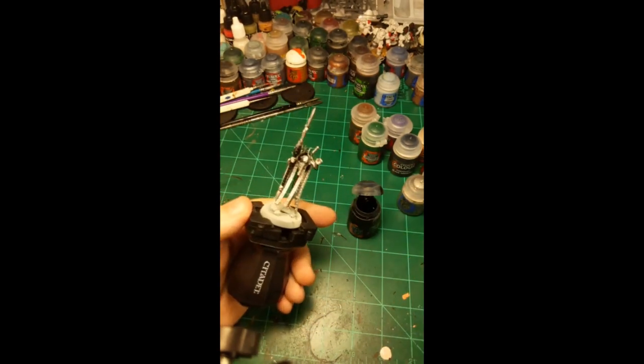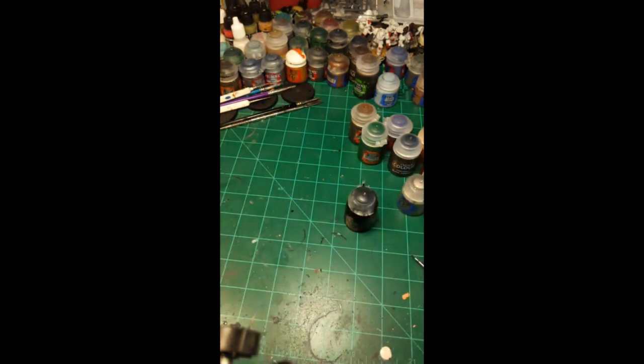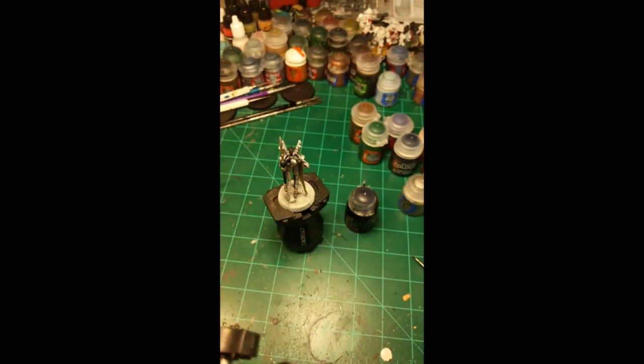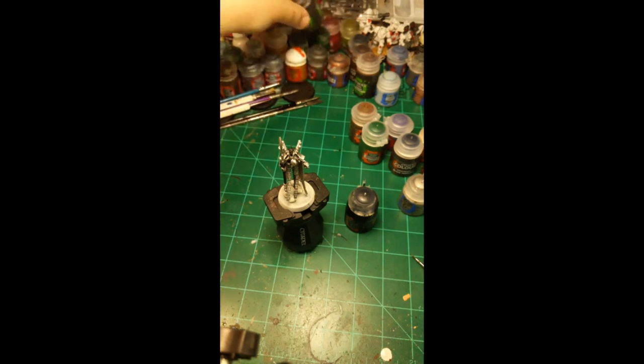Just going to hit it with the hair dryer real quick. If you're wearing headphones maybe take them off for a second. All right, he's all dry now — got his black contrast paint on. The paint has set well enough that if I'm careful putting the next layer on it won't be a problem.